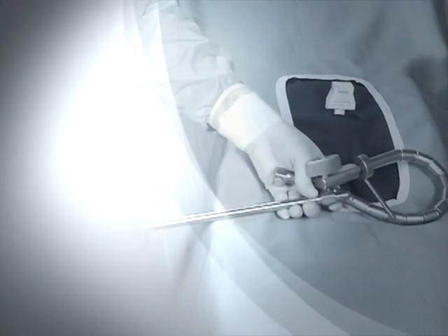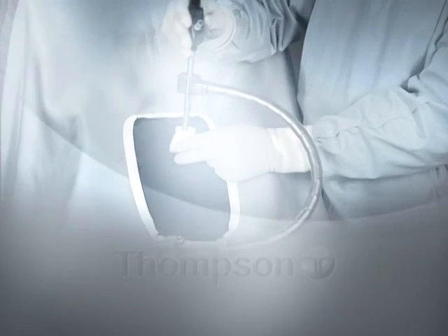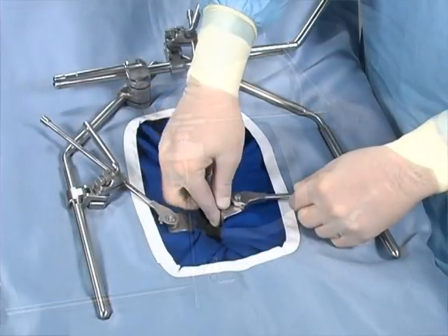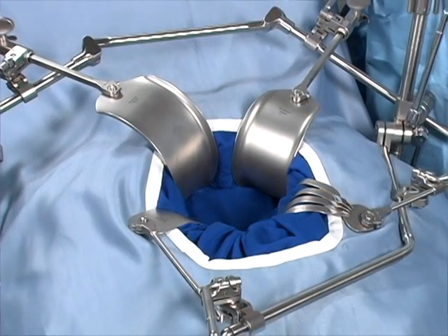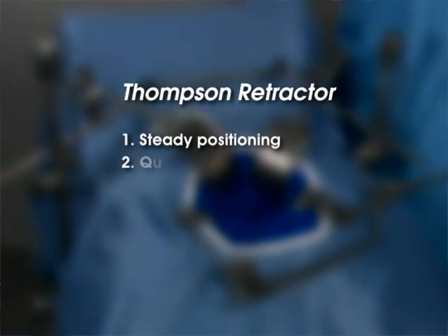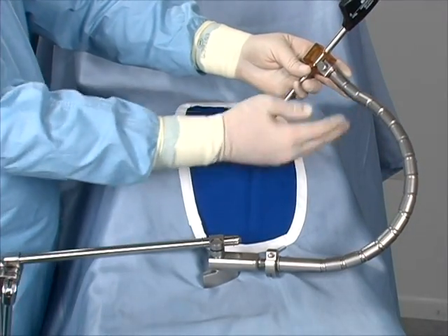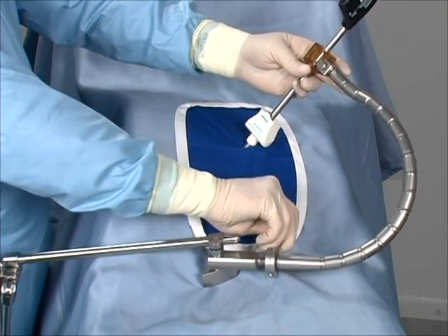You are about to experience laparoscopic instrument and scope holders that outperform any other, including the human hand. The Thompson Laparoscopic Instrument and Scope Holders are based on the technology of the Thompson Retractor, the original table-mounted retractor system. The table-mounted design provides you with steady positioning, quick and easy setup, and frees up staff, providing the surgeon with unsurpassed exposure, visibility, and control.